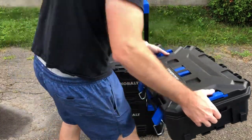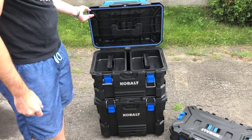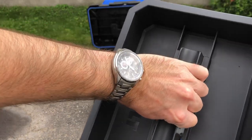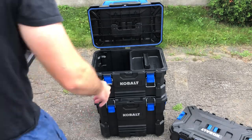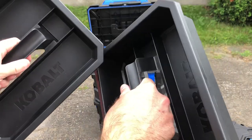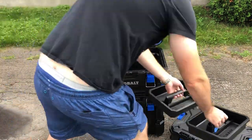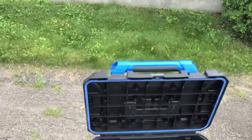You're getting a lot of value for your money with this box. The middle box comes with two totes — pretty good size, can fit a lot of stuff, and it comes with two of them. I'm guessing you'll be able to buy more in the future. They're pretty generous in size, with plenty of room. Let me show you how deep the middle box is.